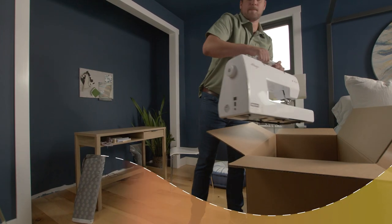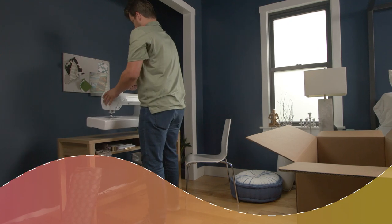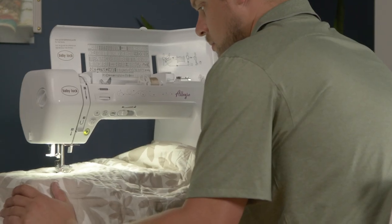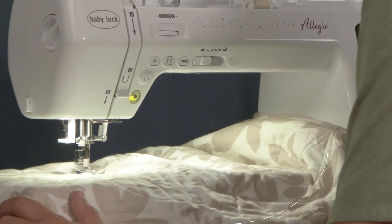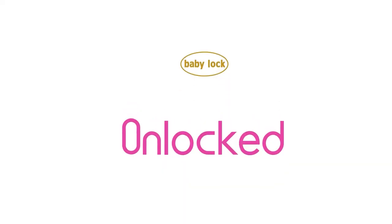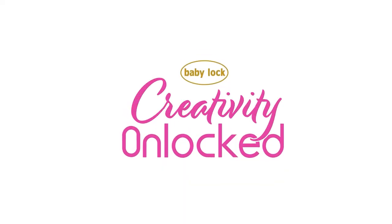When you purchase a BabyLock, you're not just getting a sewing machine — you're becoming part of a family of creators where you'll feel right at home, and we can't wait to meet you. So, rest up, because once you get started, you may never want to stop. BabyLock. Creativity unlocked.